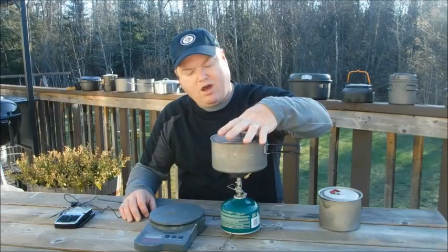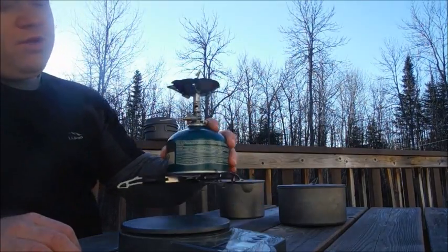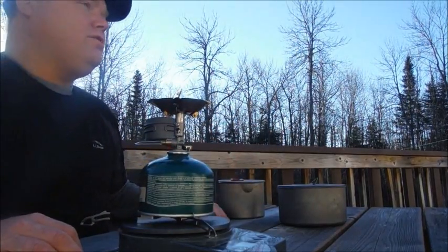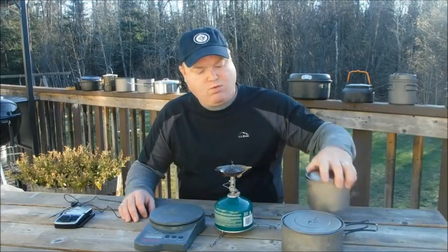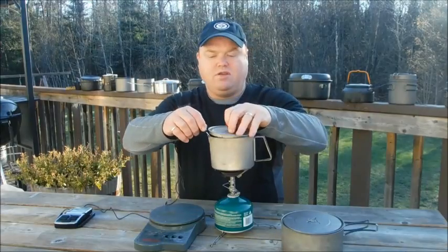Here's the experiment. I'm going to rehydrate a normal backcountry meal on my stove and boil the same amount of water I usually do for a hot drink or to make my breakfast. Before and after each boil I'm going to weigh my stove to know exactly how much fuel I'm consuming, and as the water is heating up I'm going to track progress using a temperature probe. Let's get started.